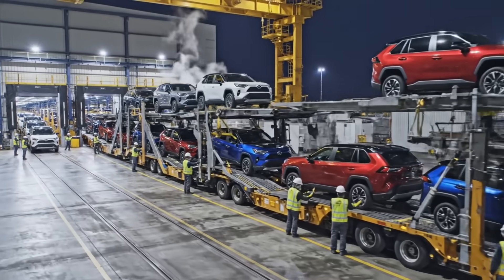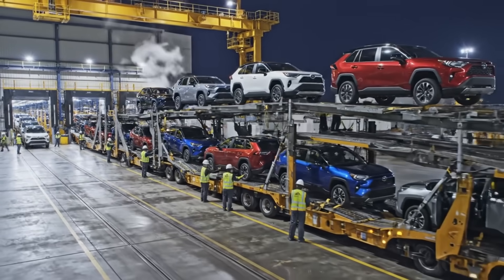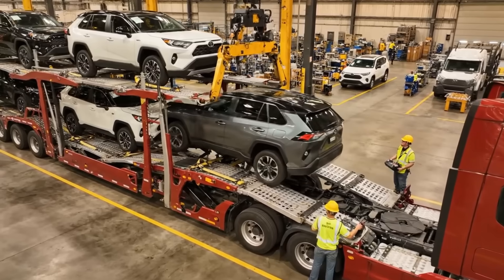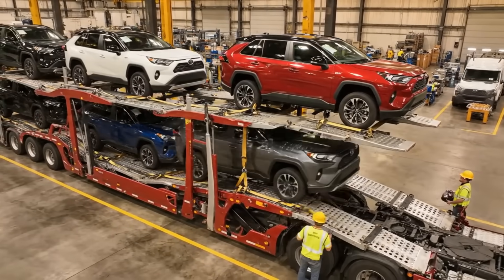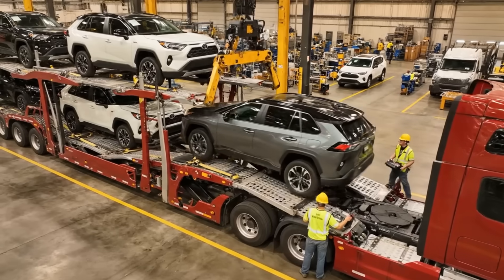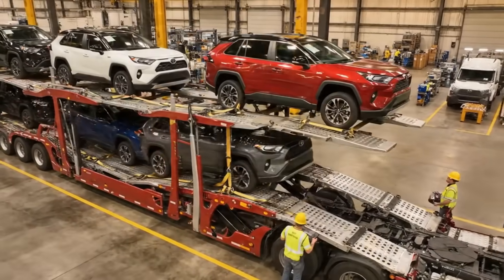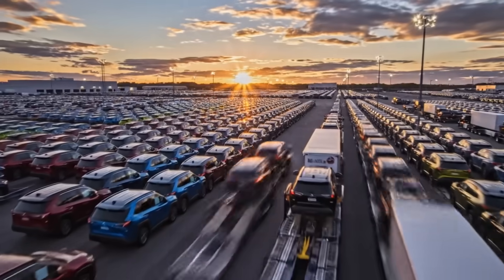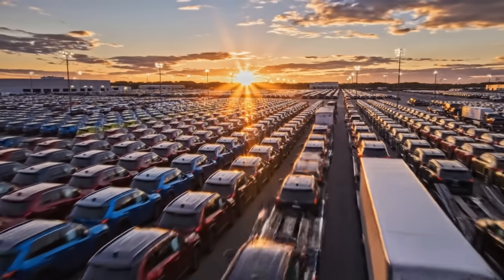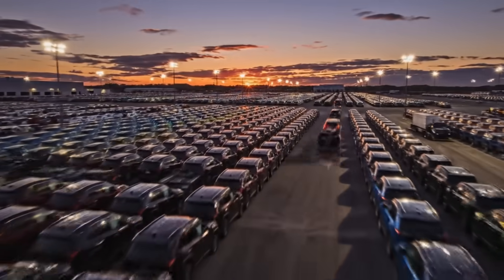Utilizing specialized automotive rail cars, these RAV4s are precisely positioned for transport. This massive distribution hub organizes thousands of RAV4s by color and trim, ready for rapid dispatch to dealers nationwide.